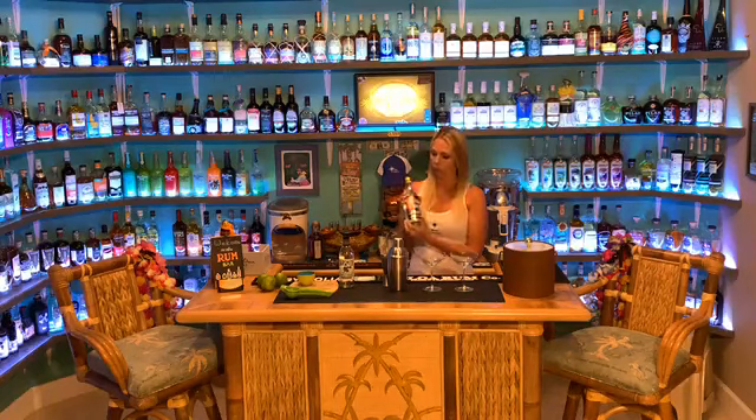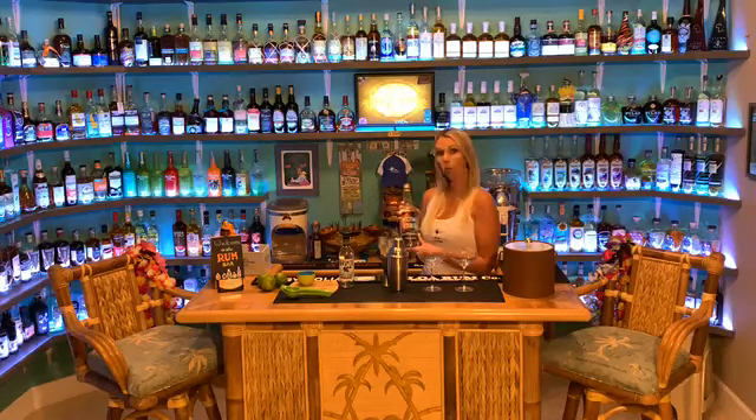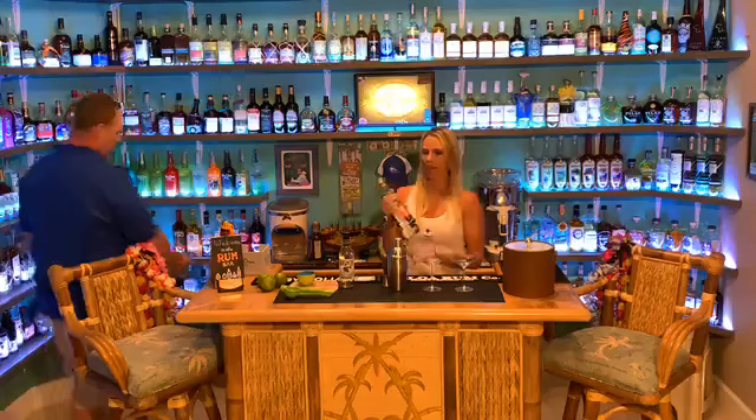For your daiquiri, you can use a lot of different kinds of rum. This evening, we are going to be using Rum Fire. This is a Jamaican overproof rum made by Hampden Estate in Jamaica. This rum comes in at 126 proof.